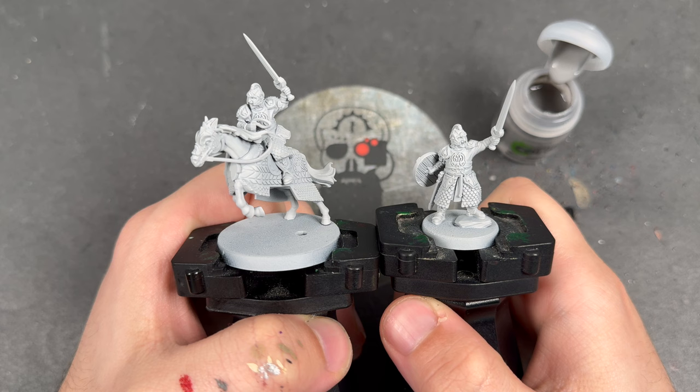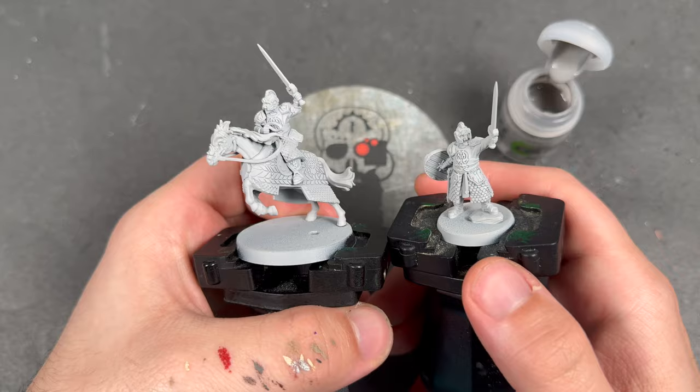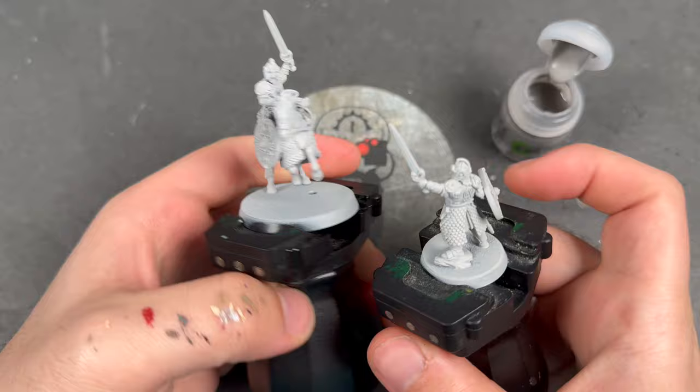Hello everybody, it's the War Hipster here, coming at you with another Contrast Plus painting tutorial from Middle-Earth. Today we are painting Theoden King. He's possibly my favouritest character in the whole thing. I just love him. You should read the books because Theoden's an absolute boss.